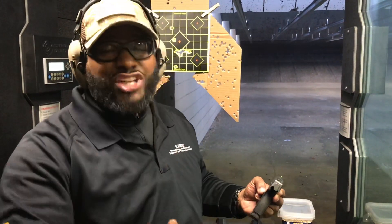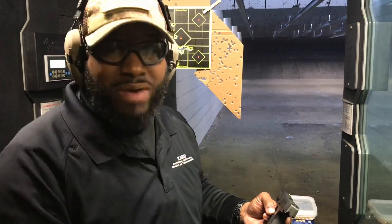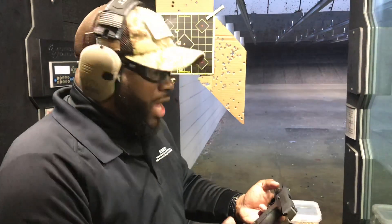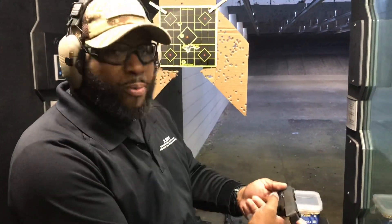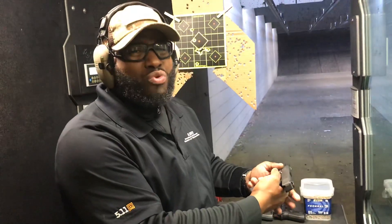Under stress you're going to have adrenaline, so you may not even feel the recoil. But the goal is to actually hit where you are aiming. One hundred percent of the shots you miss count for zero. I love the trigger reset — as you press the trigger, it is immediately ready to fire as soon as you reset.